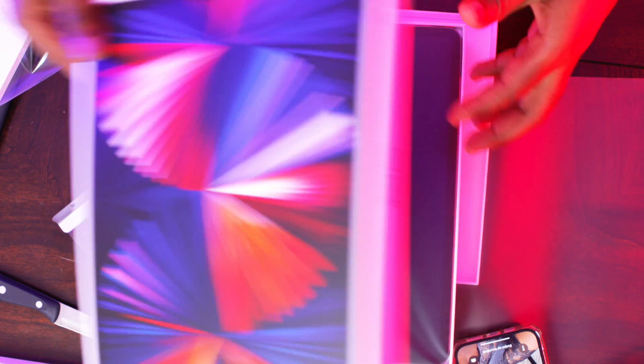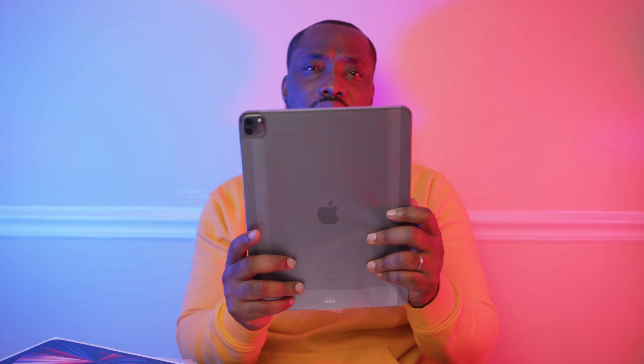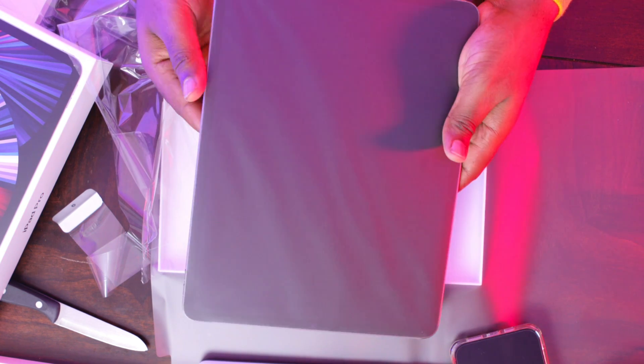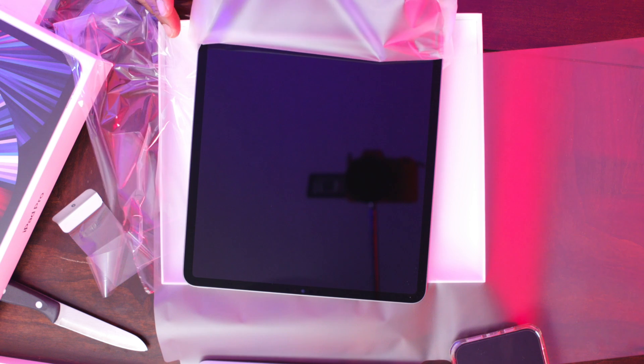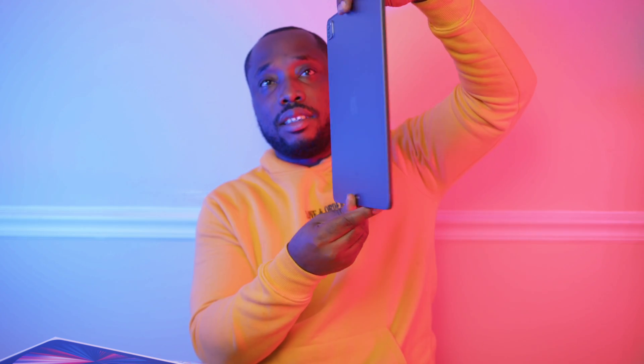One, two, three — wow, that's nice. I thought it was going to be bigger than that. It's kind of heavy though. Look at this guys — beautiful! Wow, this is really nice. It's clean. I like the dark color, it's really black. Really nice, I like it.